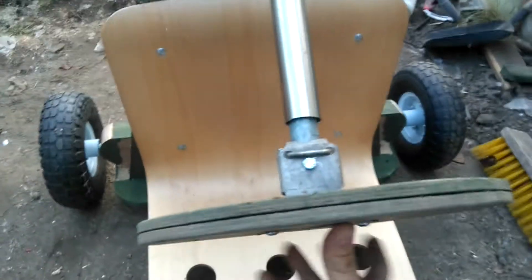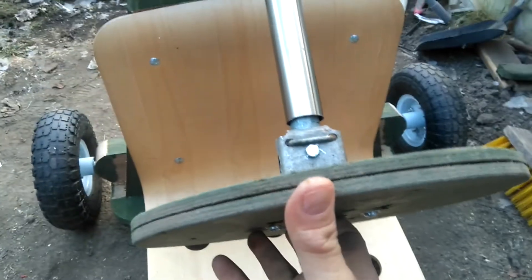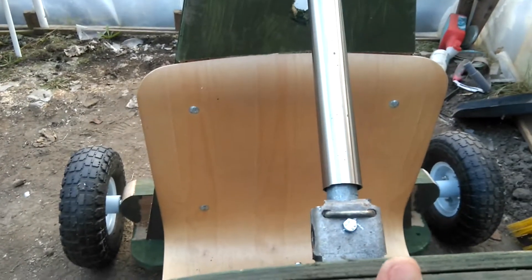The steering can also be made with any kind of wood, or it can be purchased from eBay — like a 10 to 15 pound steering wheel. That would be quite nice too, but I've just done it like this.